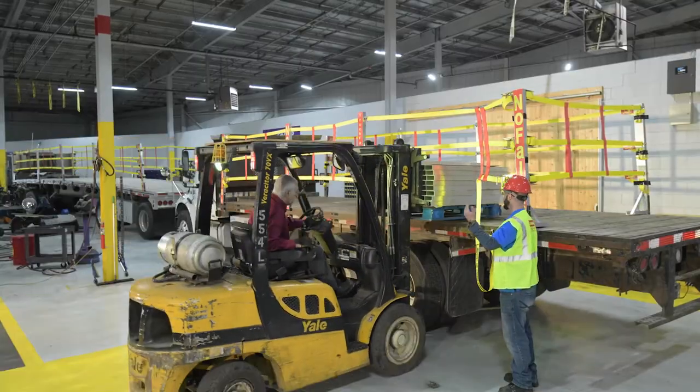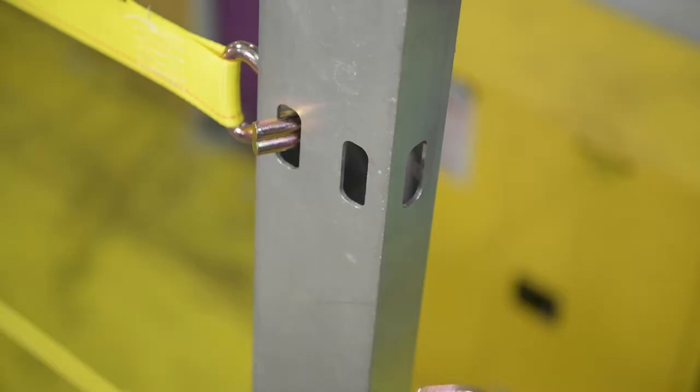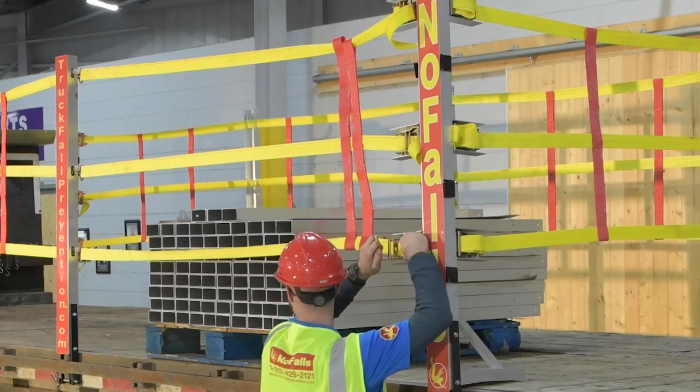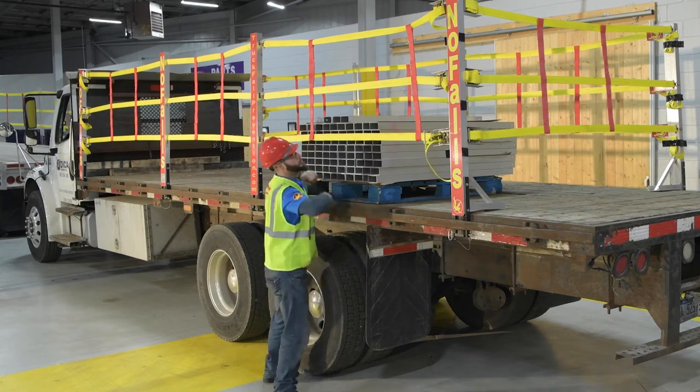Now you can safely load your cargo, then safely reattach first by hooking the yellow strap to the post. Tighten the strap with the ratchet handle and slide the red straps back in place. That's quick.